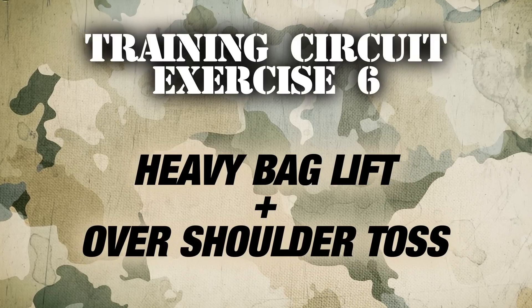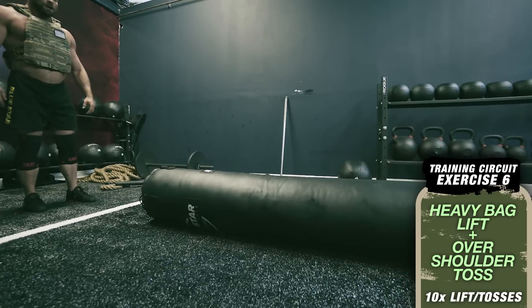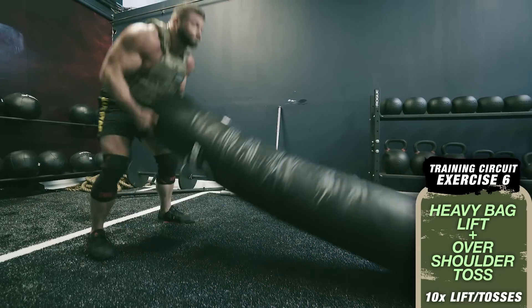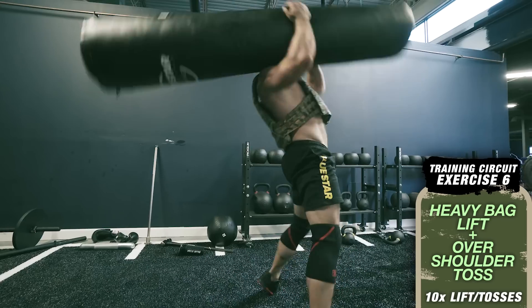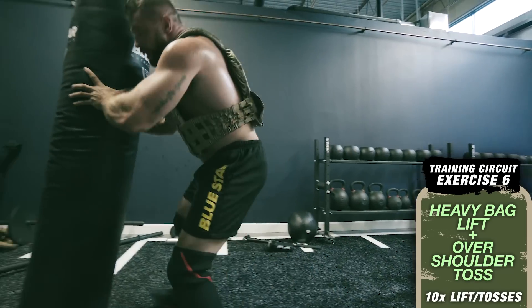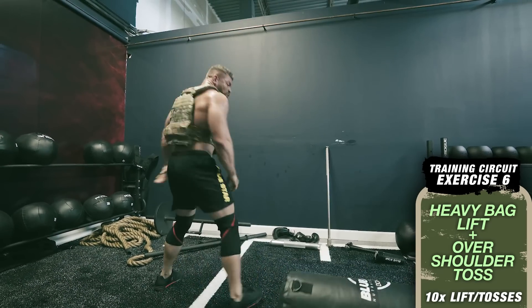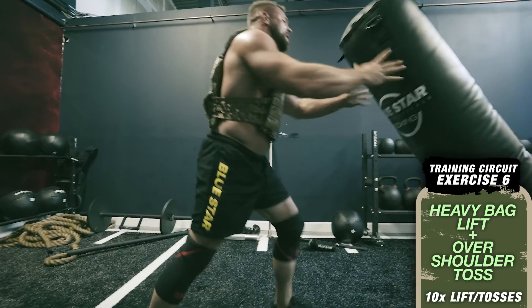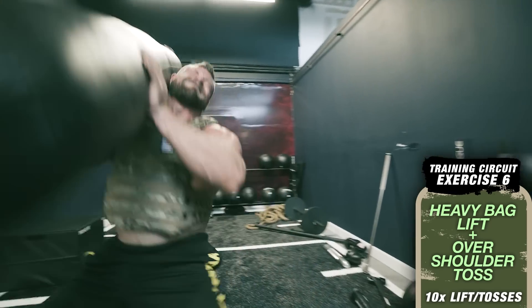Exercise number six: ten heavy bag lifts and over-the-shoulder tosses. Place a heavy bag flat on the ground. Explosively lift the end of the heavy bag up in a similar fashion to a tire flip. Once upright, grip low around the bag and flip it over your shoulder, rolling it up your body and extending your back. Remember to keep the chest up and core braced. Perform ten flips alternating side to side each rep to finish off the first round of the circuit.